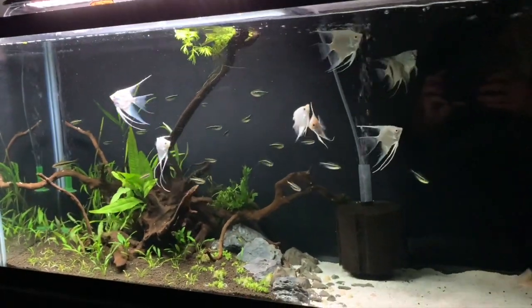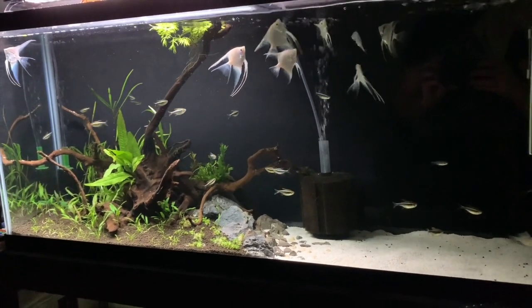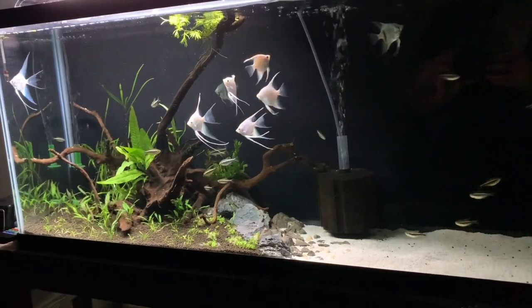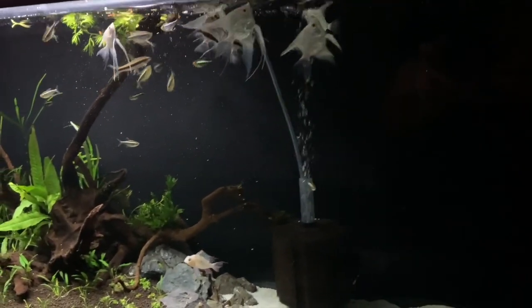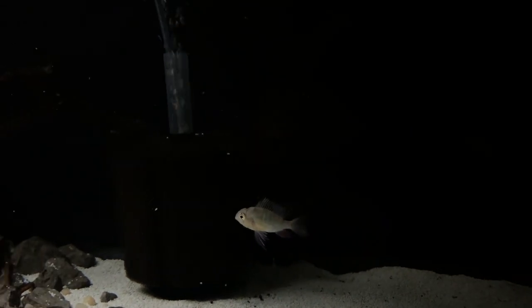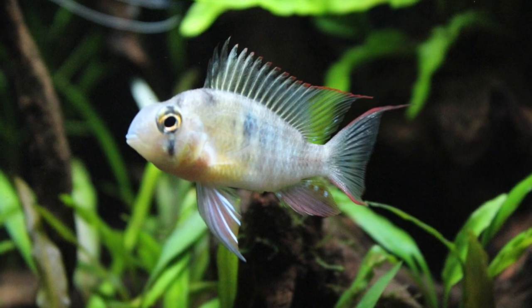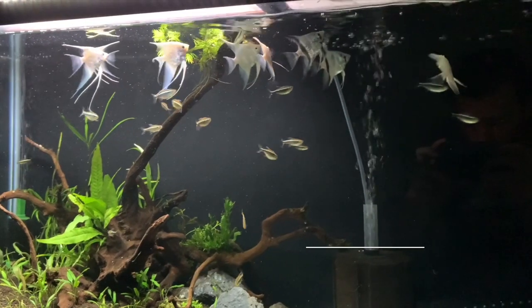The tank is being kept at 78–79 degrees and these fish are killing it. We're only going to be in this apartment for around four or five months, but this will certainly do as a temporary setup. As you can see, all the fish are eating and doing really well. I especially love the Bolivian ram — since he's been in here he's really colored up. I'll overlay some photos on my Instagram, so if you're not following me on there, check it out at cichlidscape.